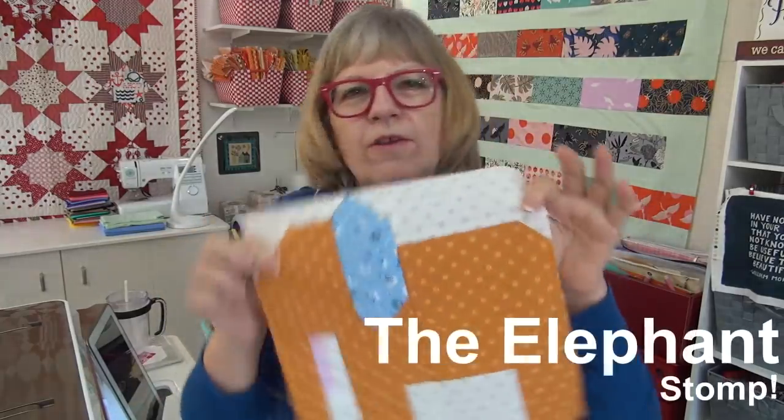Hello my friend, it's Pat Sloan here for my Monday night version of my daily video called Fireside Chat, and we are going to kick it off with some stomping elephants.